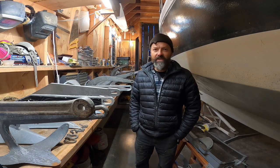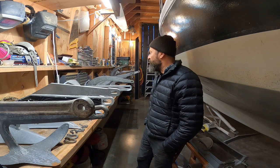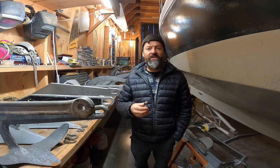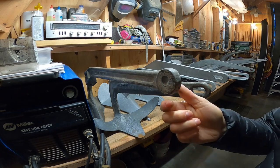Hello, I am Steve, the anchor tester with SVPanopay, and in this video we're not going to look at anchors performing on the seafloor. I'm just going to look at them on the bench, and we are going to analyze how we attach chains to the shanks of these anchors. So let's get right into it.